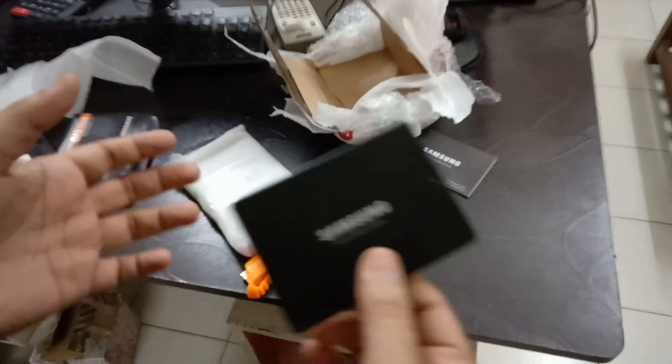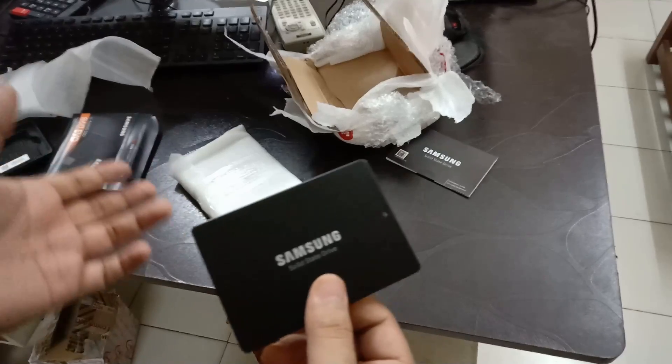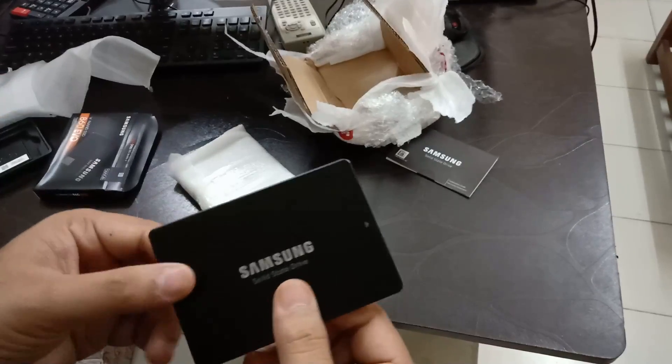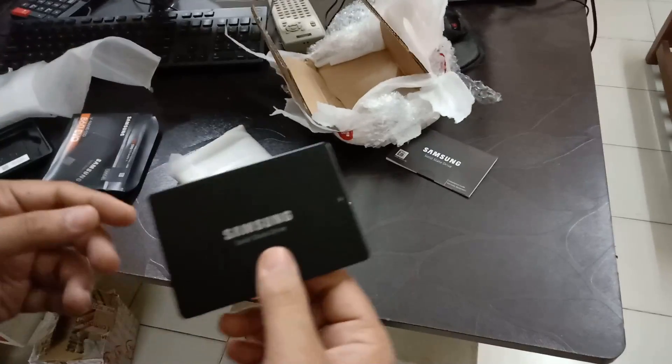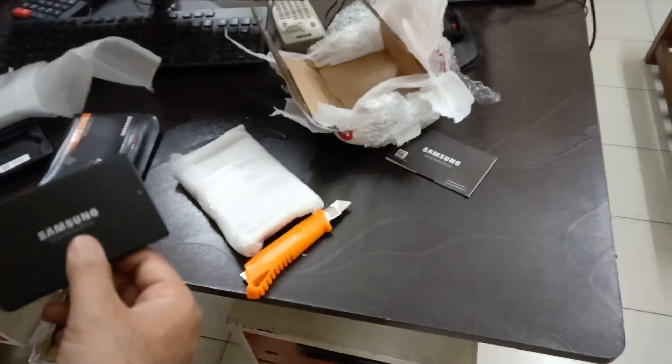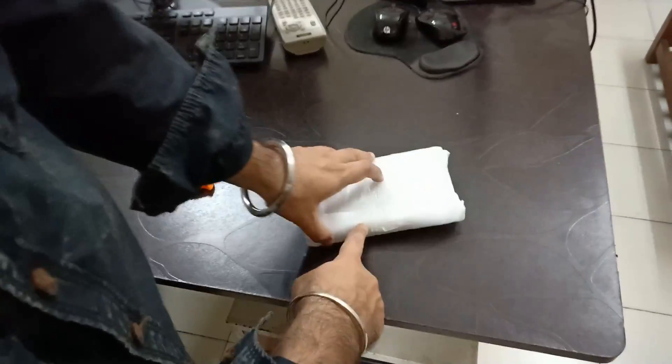Now I'll unbox the HDD, which is a Seagate 2TB Barracuda 7200 RPM hard drive. So let's move on to that — here is the hard drive.